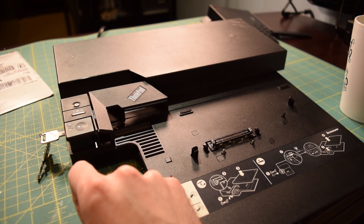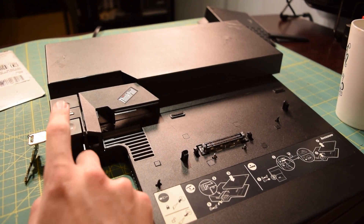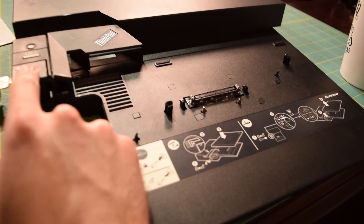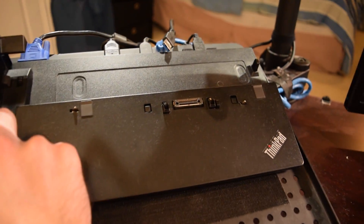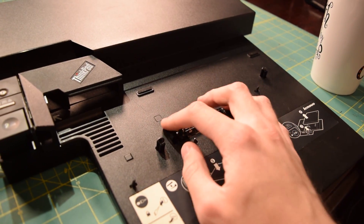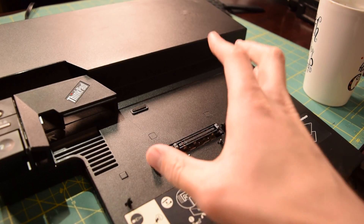I should have known something was bound to go wrong - that was way too easy. So the dock is unlocked now, but the connection between the eject button and the latch mechanism right here is severed. When you push down the button, absolutely nothing happens. With my other Lenovo dock, pushing the button engages the latch mechanism to eject the laptop, but with this one it does not. So I can't actually put the T400 on the dock right now because these two latches are locked in place, and they need to be unlocked.